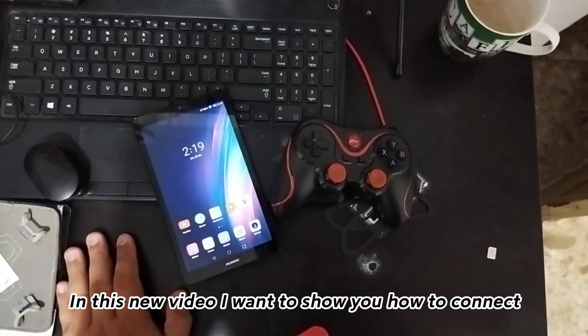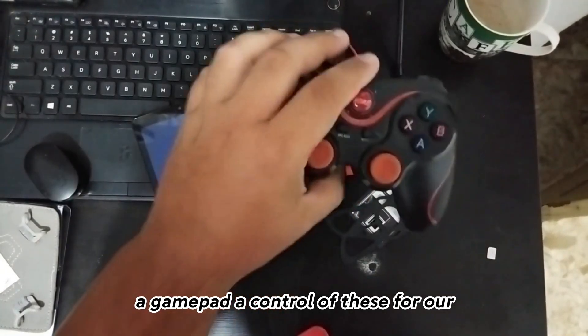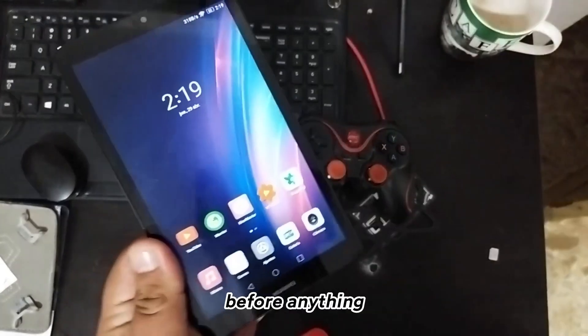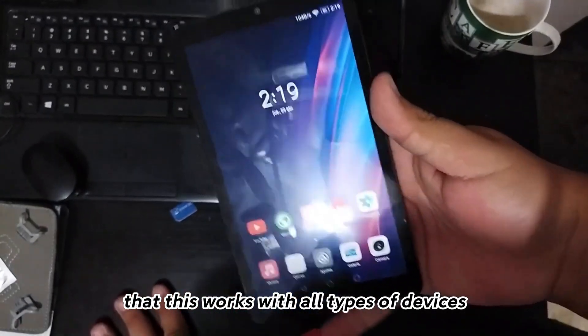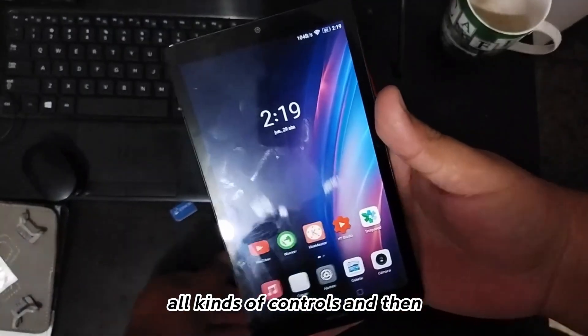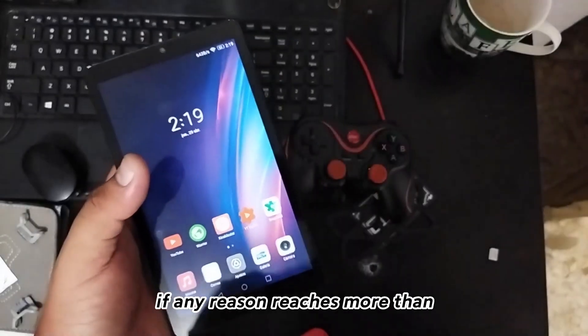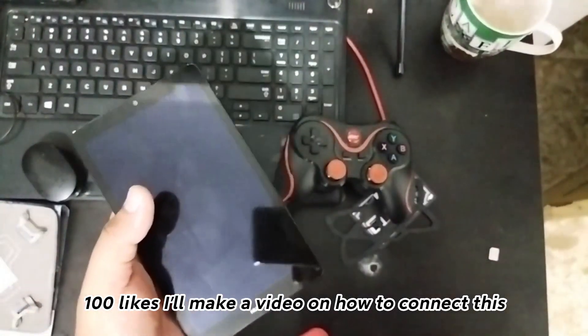Hi everyone. In this new video I want to show you how to connect a gamepad to your cell phone or tablet with Android. Before anything, I will make it very clear that this works with all types of devices and all kinds of controls, so the tutorial is pretty basic. If for any reason this reaches more than 100 likes, I'll make a video on how to connect this to play Free Fire or other games like that.